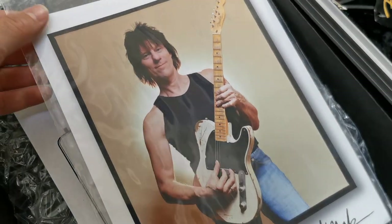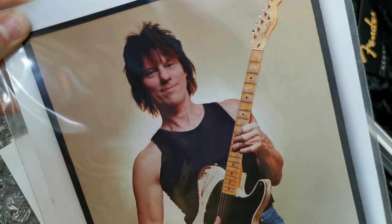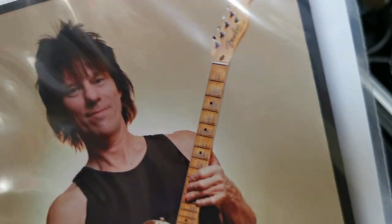A picture of the man himself — proud looking Jeff. Cool picture. Great guy.